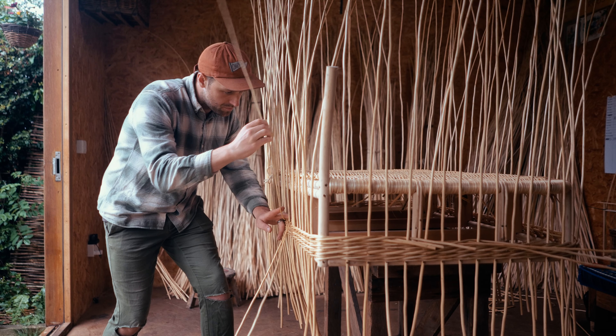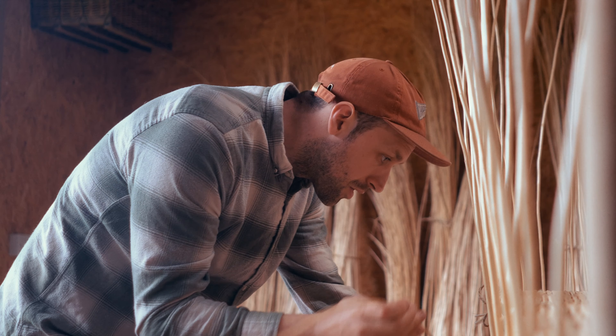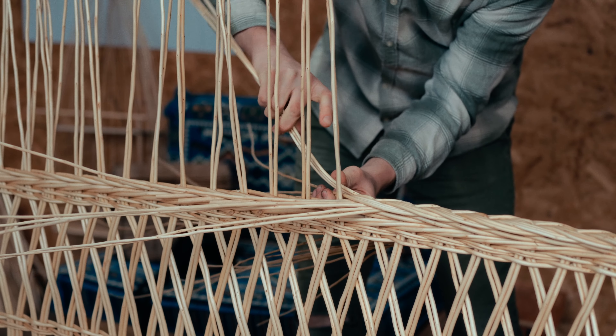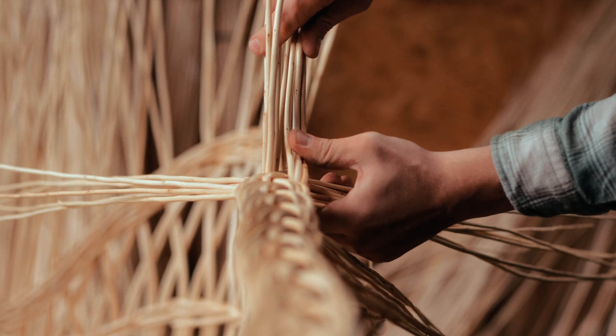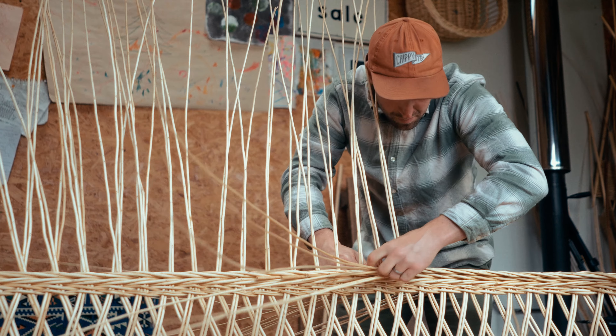We've got a lovely balance between the cane and the willow, so the framework is all made still traditionally with the cane so it's got that nice robust framework. Because these sofas are so big it's quite a physical process using the willow, so we've got the biggest willow that we possibly can, which is eight foots, which are very heavy at the bottom.